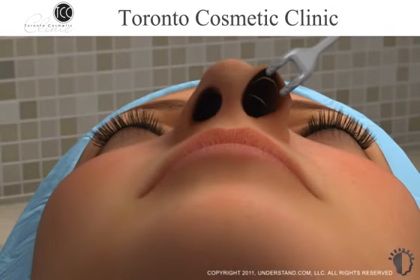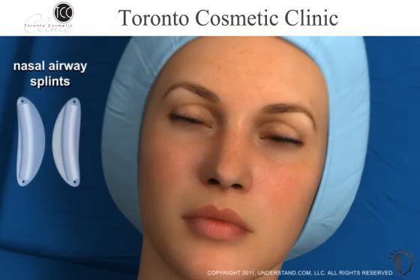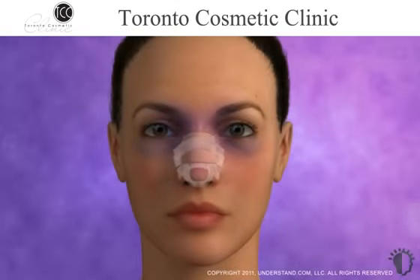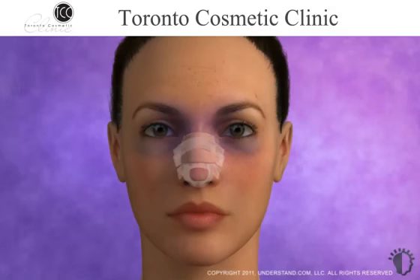After the surgeon has finished reshaping your nose, the incisions will usually be closed with dissolvable stitches. Nasal airway splints will likely be placed inside your nostrils to provide support and stabilize the nose as it heals. Bandages will be applied to the outside of your nose, and if the nasal bones were adjusted during the procedure, a splint will be applied as well. As with any surgical procedure, you may experience some pain, bruising, and swelling, particularly in the upper portion of your face and around your eyes.